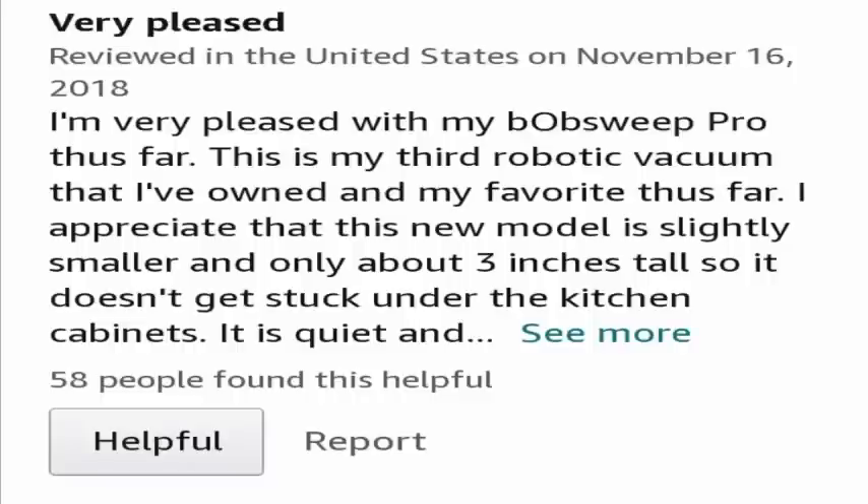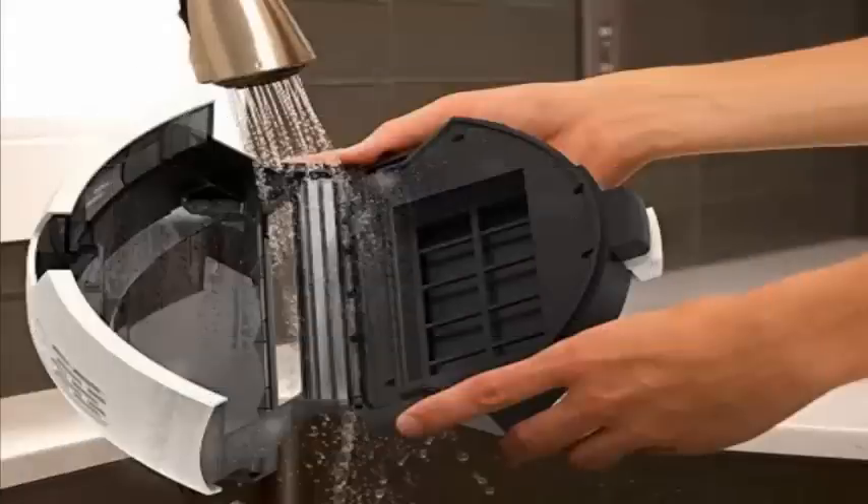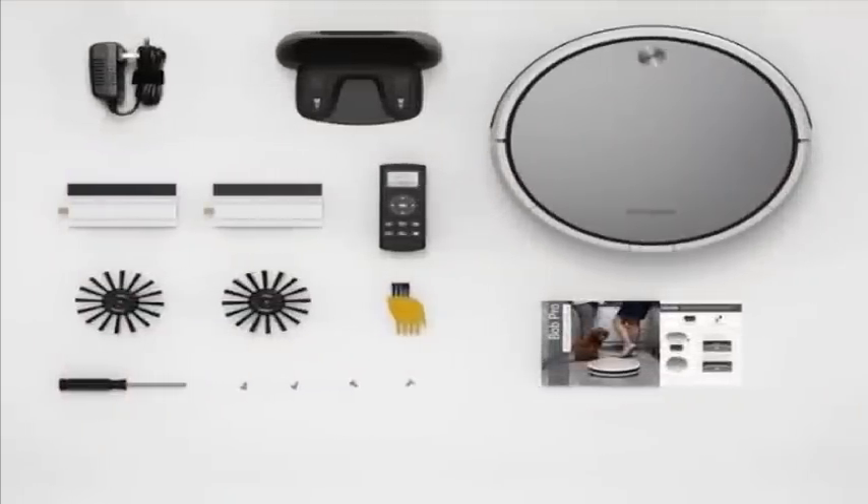One customer gave five stars and said he is very pleased with the bObsweep Pro — it is the third robotic vacuum he has owned and his favorite so far. He appreciates the new model being slightly smaller and only about three inches tall, so it doesn't get stuck under the kitchen cabinet. The compact and small size is a feature many customers are liking. Its cost is quite good, it's easy to use, and it works effectively.